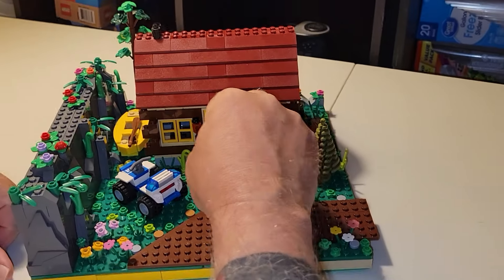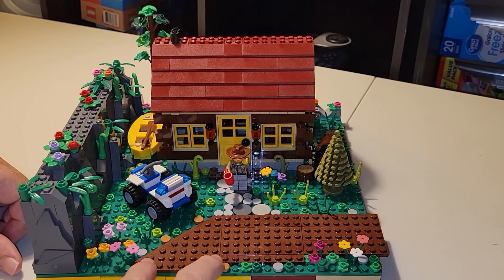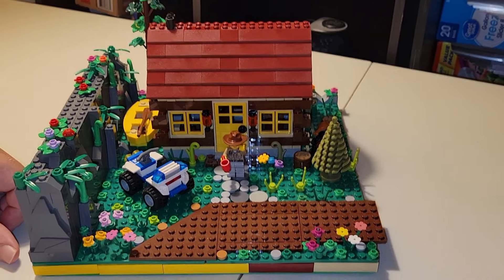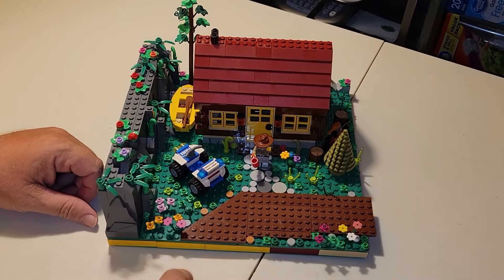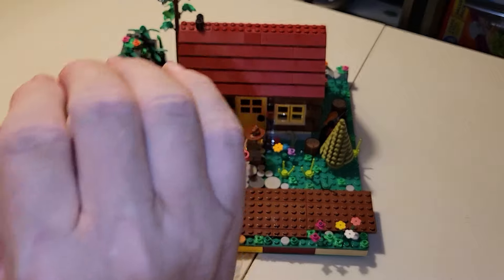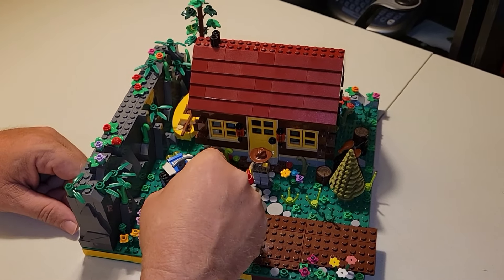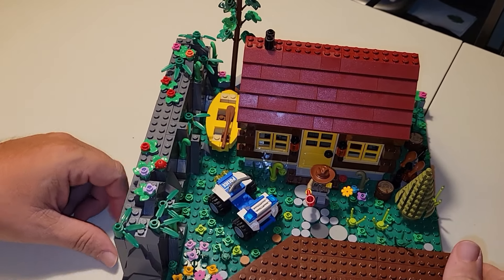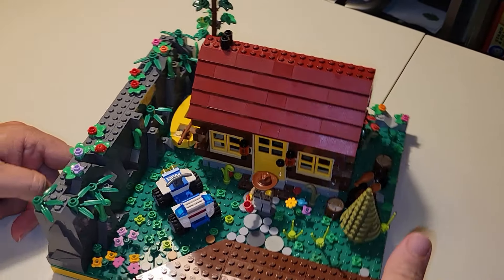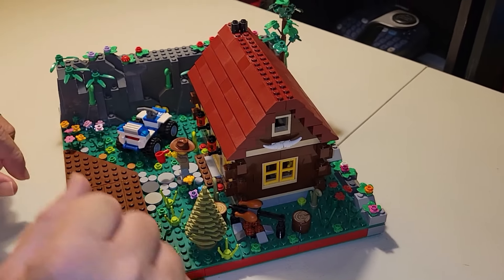We've got our little ranger sitting here having a cup of coffee. You can see this is where the road kind of comes from nowhere and is going to lead into our outdoor cabin and camping area. The road comes in here, so when you come in you've got to go past the ranger station. He's got a little four-wheel to go out, and he's got a canoe over here if needed to go searching for people.